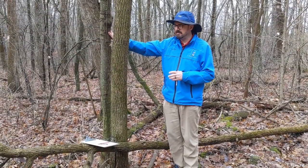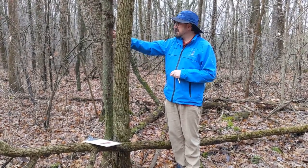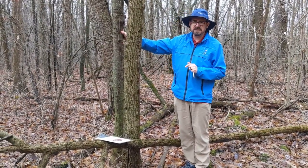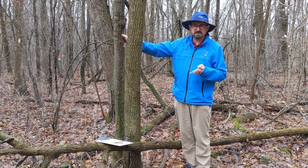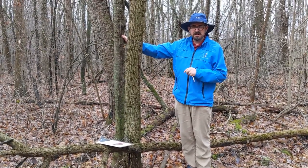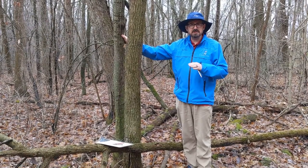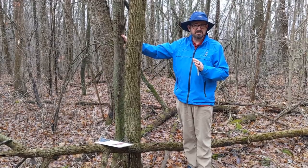After doing some math — and yes, I used a calculator — our maple tree right here, even though it doesn't seem like it's very large, is around 27 years old. So now what we're going to do is go find a much larger specimen of a sugar maple and see how large that is.